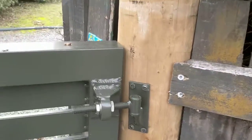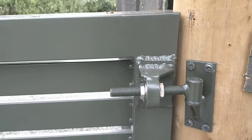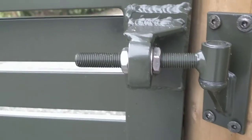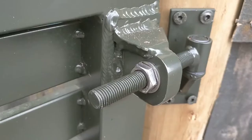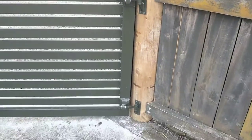Hey everyone, a quick video on these rear-mounted hinges that some people seem to be asking about. This is a pretty good example because you can see exactly what's happening. It's a 16mm gudgeon that goes through a hole in the gate, and the reason we put these in is that you're able to adjust the top and the bottom up and down.